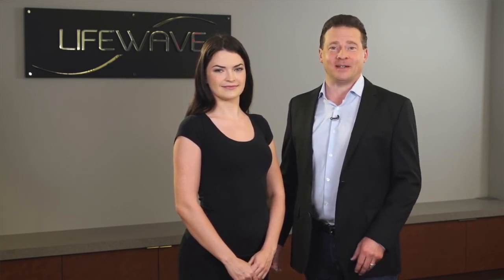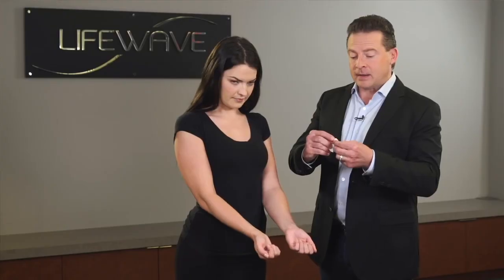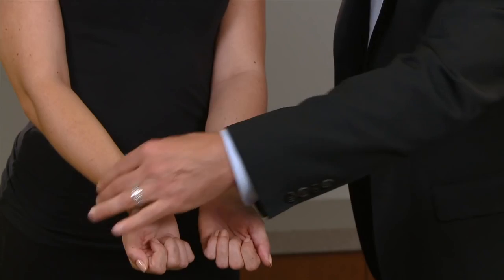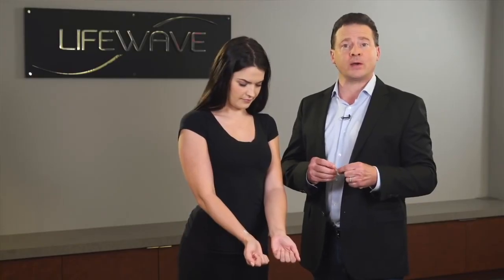Any of the places where you apply the energy patches, they're going to boost your energy and help to circulate energy throughout the body. One of the places that I like is on the wrists, and it's really easy to find. What you're going to do is take your three fingers and place them up against your wrist like this. You then remove the backing from the patches and place the white patch on the right wrist at three finger widths below the crease in the wrist.